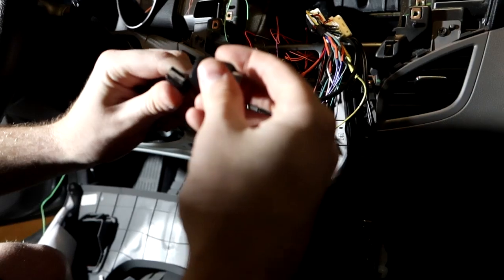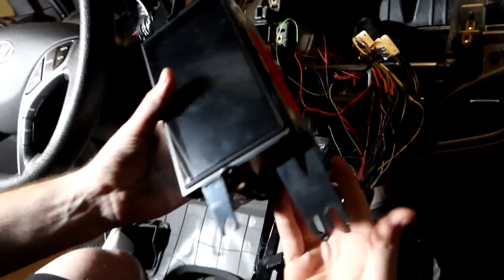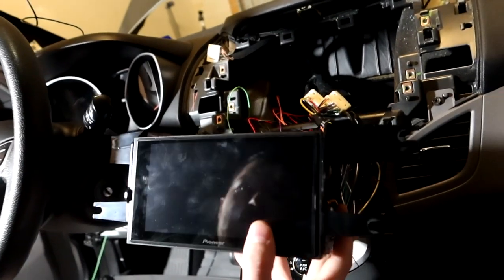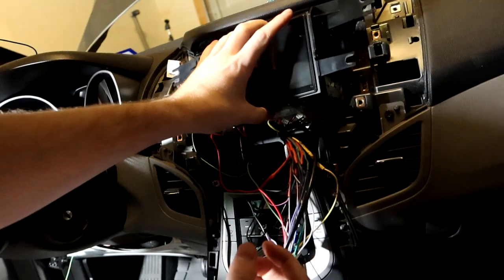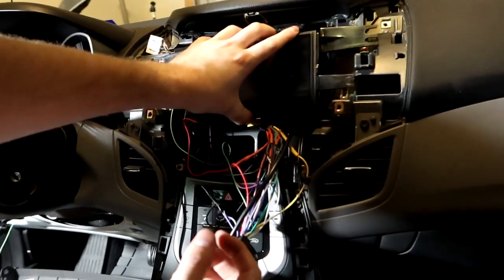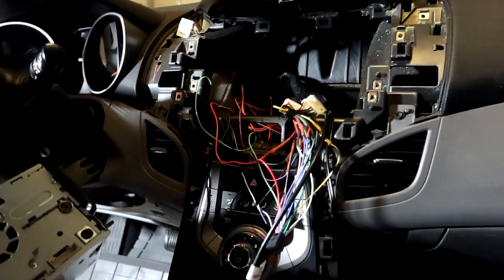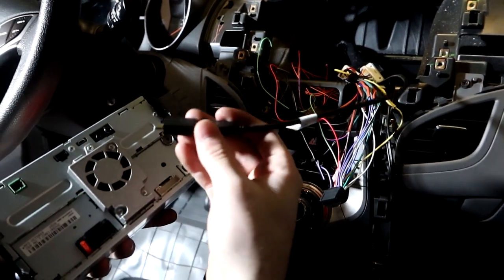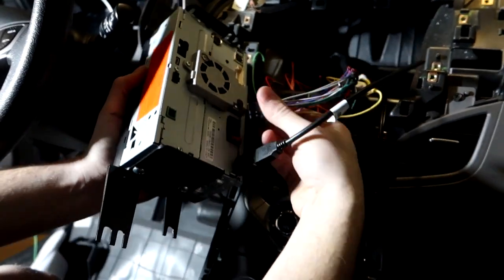We'll need to adjust the side brackets eventually to get the unit lined up just right in the dash. Connecting everything up: USB goes in, the main harness connects right here, and the secondary harness with all the other connections goes in as well.